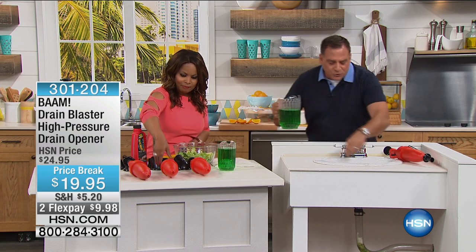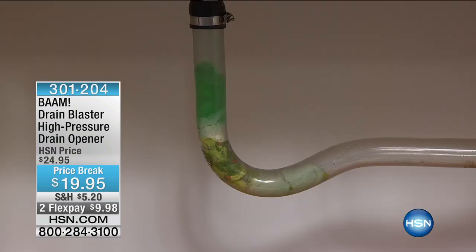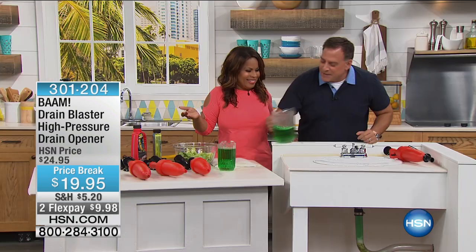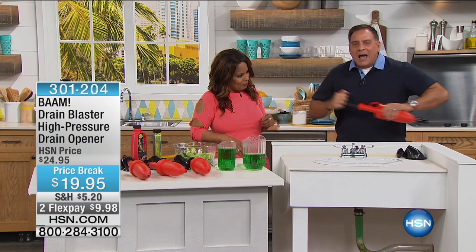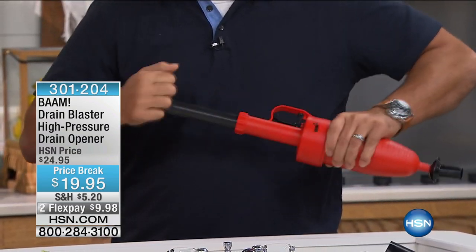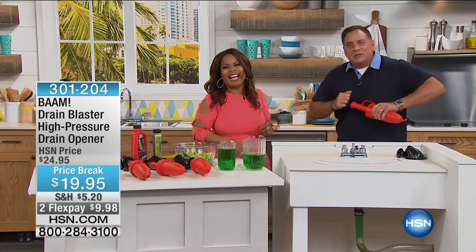We're going to do one more demo — why don't you do this one? I've got paper towels and salad down the drain. I'm going to pump this up for you a couple of times. Remember, if it takes you two blasts to clear the drain, don't worry about it — air's free. So you can do this as many times as you need to.